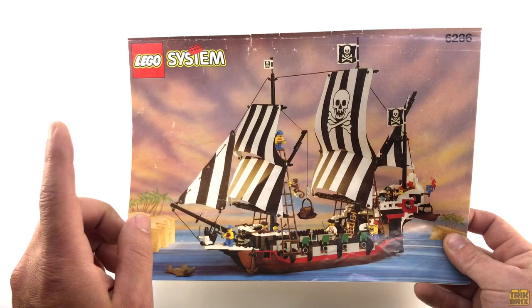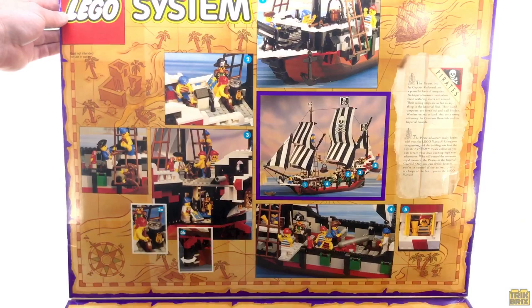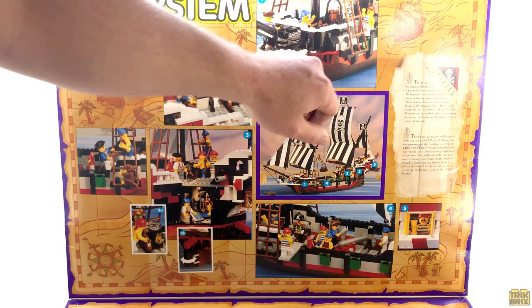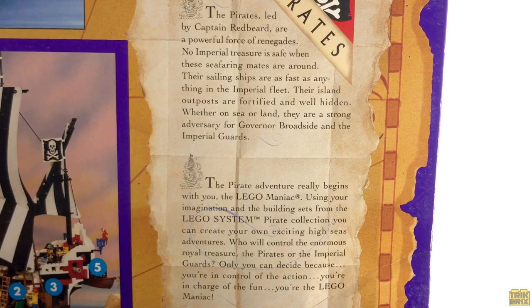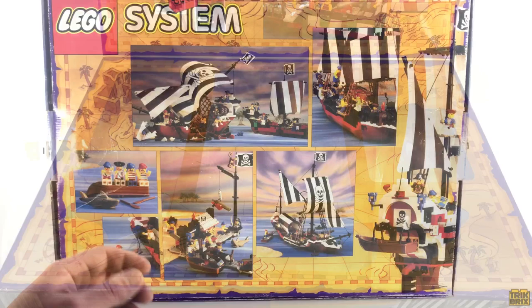I've got the instructions here, but even better, I have the original box. This thing is huge so it's a bit difficult to get a good shot of the entire thing, especially when you open the front flap. There are a bunch of pictures here showcasing various features of the ship, all of which we'll see for real in a moment, and there's even a little blurb here to help kickstart your imagination. Down here is something we don't see anymore — windows that would actually allow you to see the parts and pieces of the set before you even left the toy aisle.